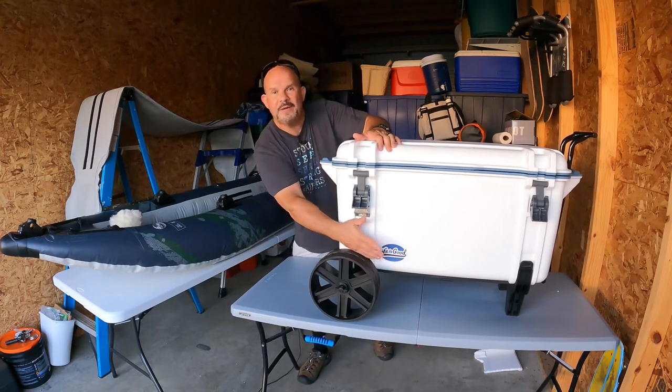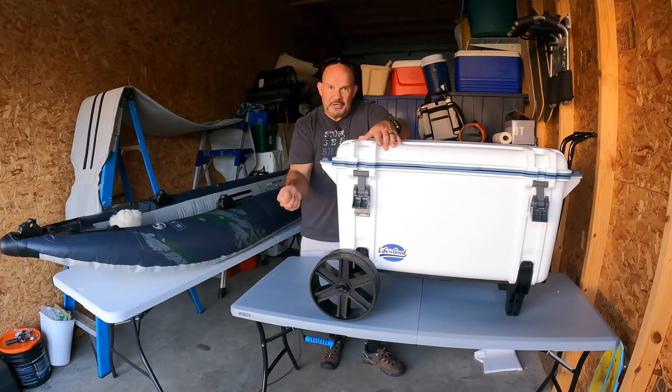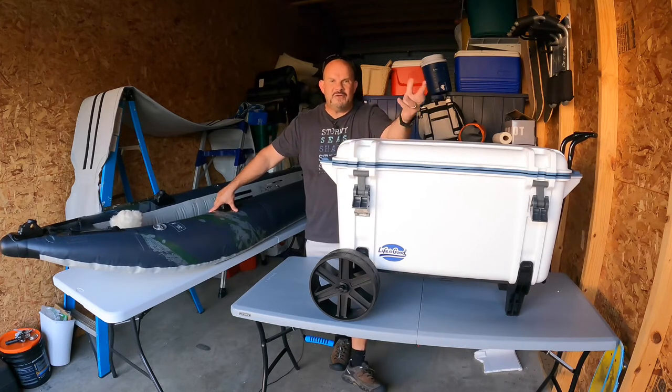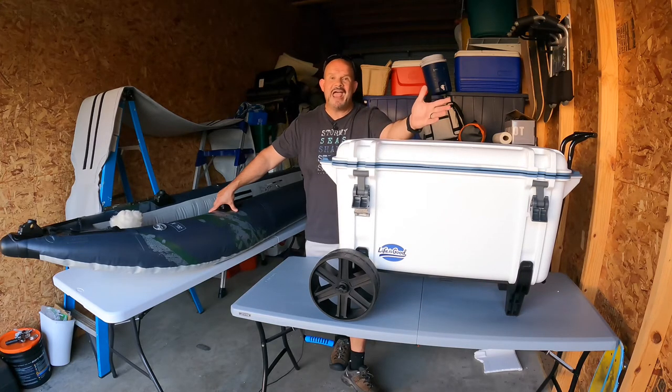I put a 'Life is Good' sticker here because I like that motto — life is good when you own an OtterBox and your stuff is sitting in the sun all day, and it's icy cold when it's time to pull it out and cook it up. If you're really worried about ice retention, whether you'll get 15, 17, or 14 days — if you go with the white, you get about a day and a half more ice retention versus the tan. How long are you going to be out there? Unless you're out there over two weeks, you normally don't have to add any ice.